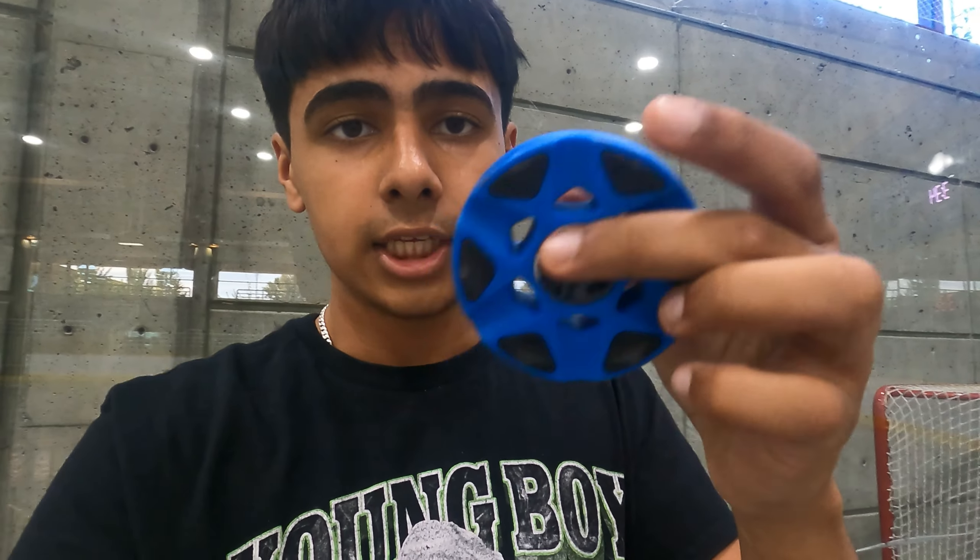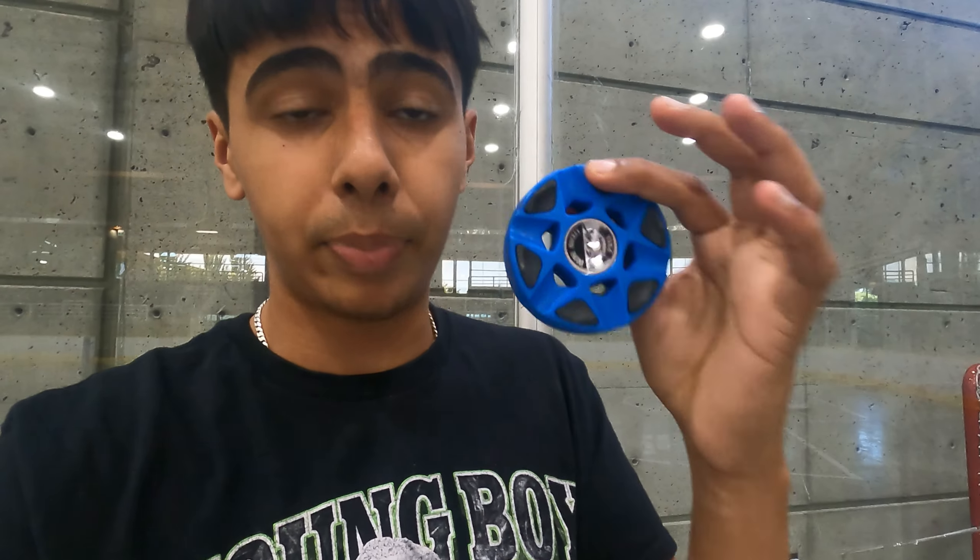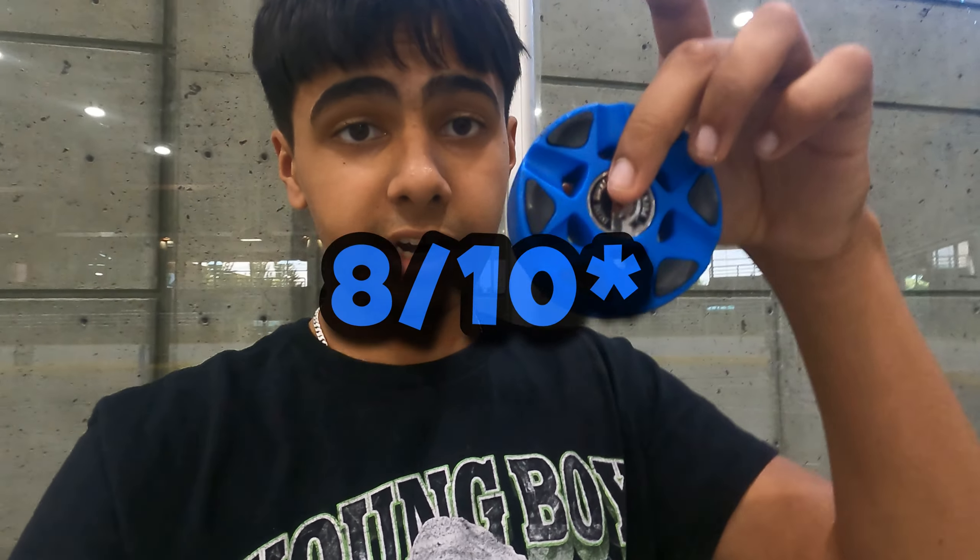First thoughts on this puck — I low-key like it. I feel like this rubber needs to be used up a little bit so it's smoother because it bounces sometimes, but barely. It feels exactly like the Bauer one. I low-key like it. 10 out of 10 on this one.